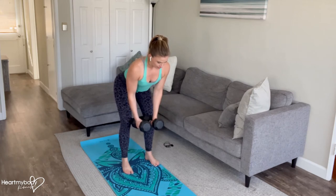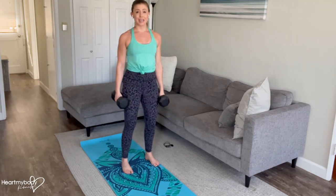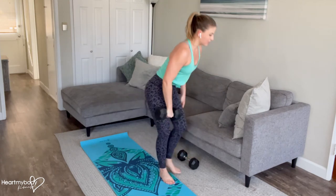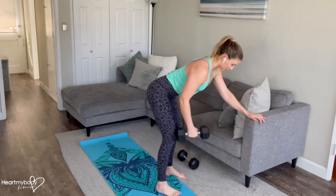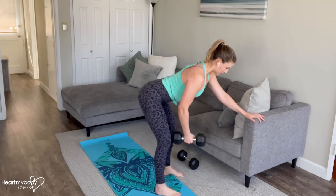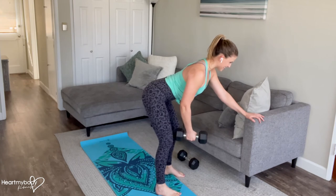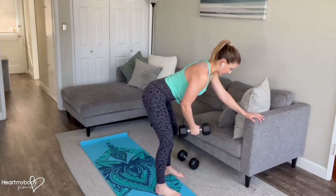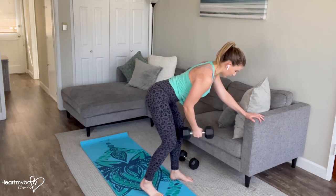Inhale and now exhale, arms go wide. If you are unable to maintain proper form, have any low back pain, or just want to make this a little bit easier for yourself, you can hold on to a box, bench, chair, couch, whatever works for you. Get into the position and you'll just use one arm. Draw your shoulders down and back again, and from here, open out to the side. You can also take a staggered stance if that's more comfortable for you.